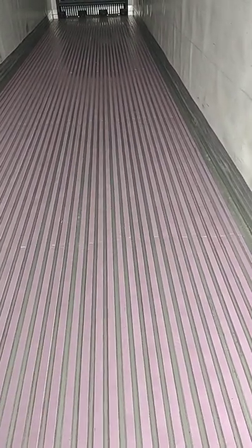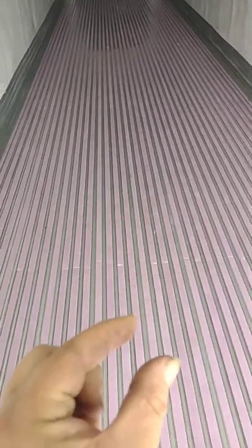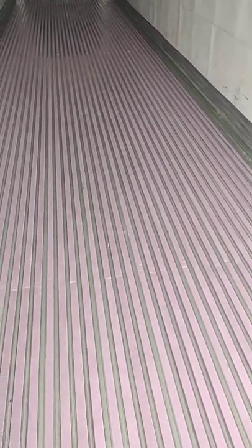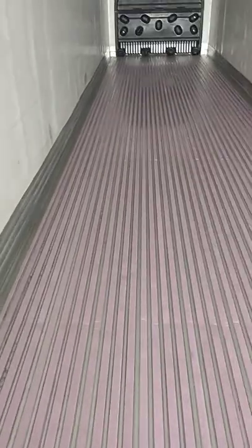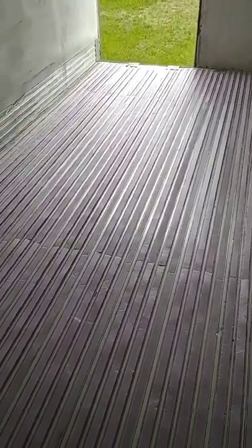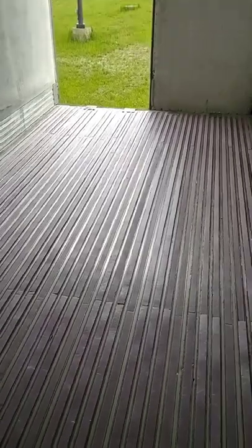All they did was take insulation board that you can buy at any hardware store — this is the pink Owens Corning, the insulation board you put on the outside of your house. They cut it to measurement; the grooves taper just a little bit, so they cut them on a table saw at home and just zip the pieces right down in there. You put them in and step them into place. He did the whole floor front to back — he hires a guy to do it, charges him about $700, and it takes just a few hours. You need to have the trailer really clean, but I think it came out really nice.